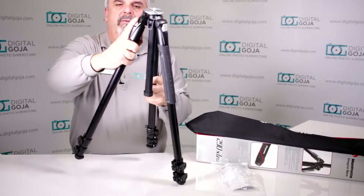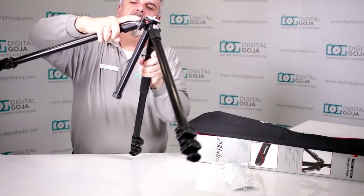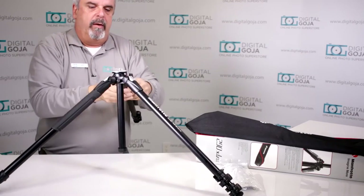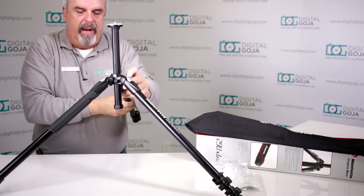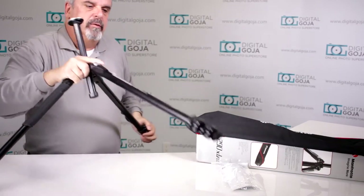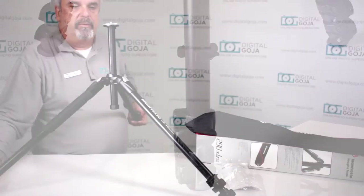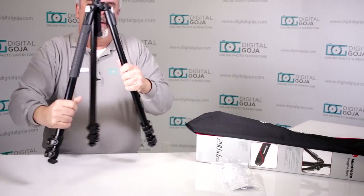If you choose to do low-angle shots, these legs have four different sections that you can lock in place — I can actually extend the legs out to as low as 12 inches. So if I want to do some really low macro shots or panoramics, this guy extends out really low. Notice it has rubber feet on the bottom that give it anti-slip grip, especially on slippery surfaces. Listen to it lock in place.